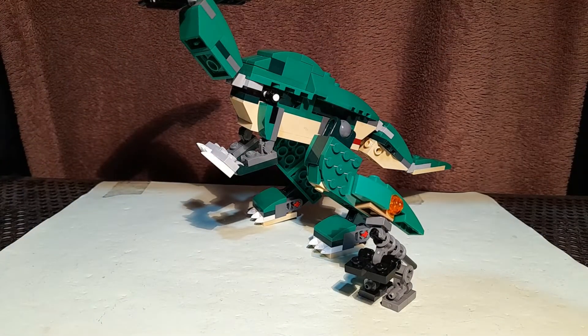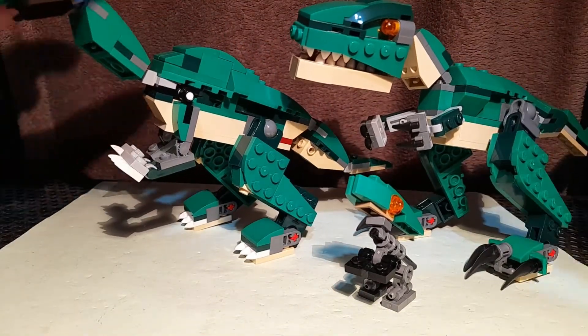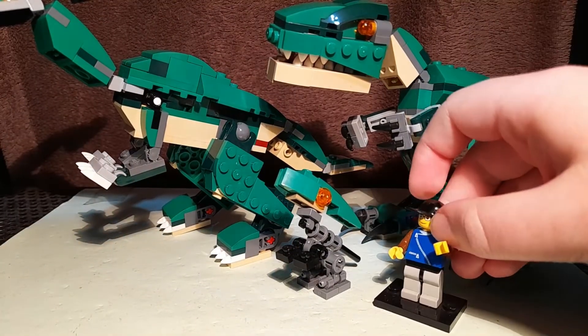And here is the T-Rex. I think it looks quite nice next to them. And finally, here is a minifigure.